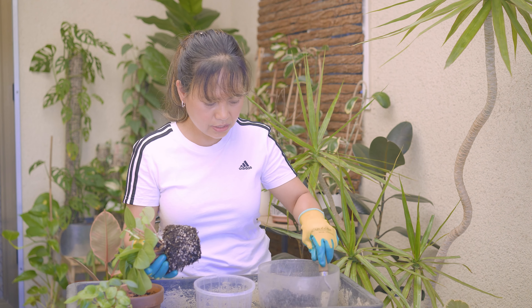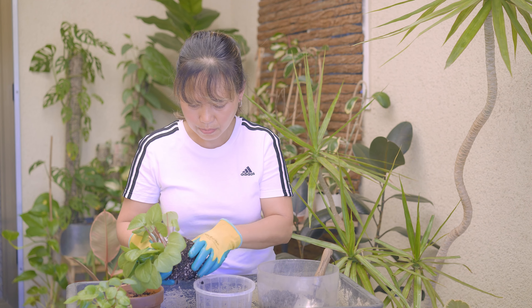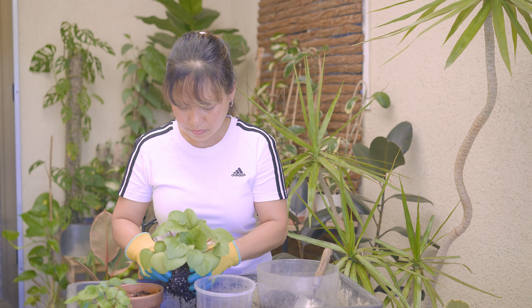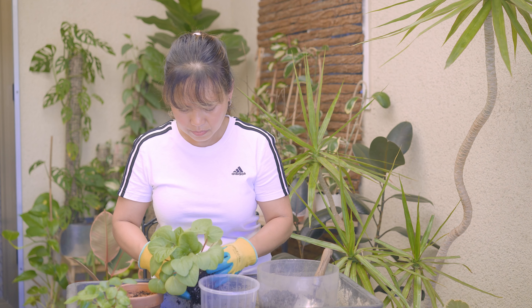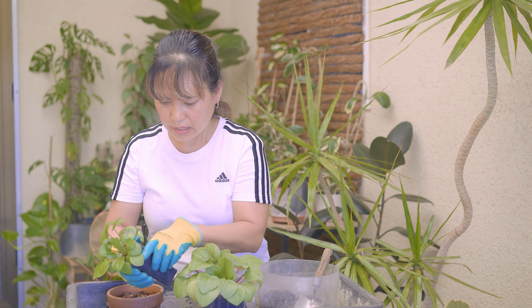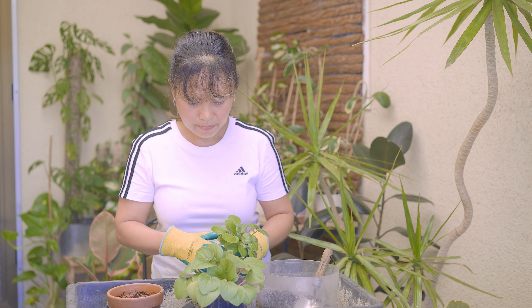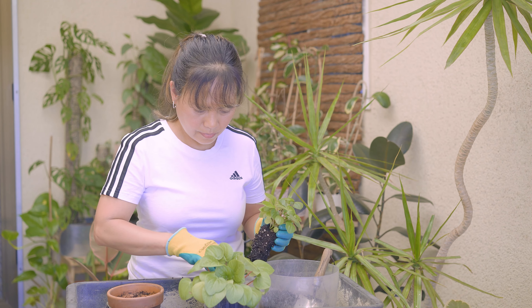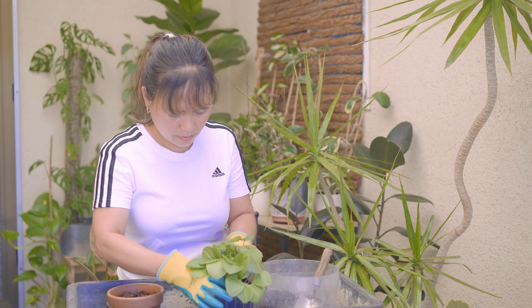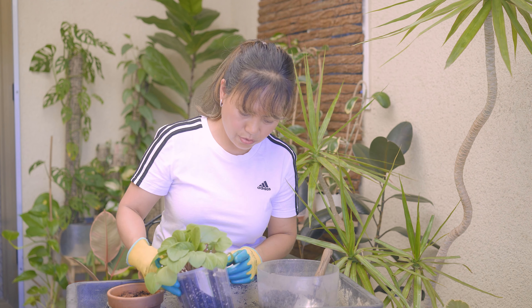That looks good. I think I'll just add a bit more soil at the bottom — and this one as well. Yep, that looks good.